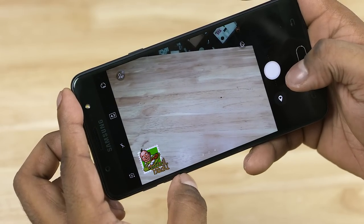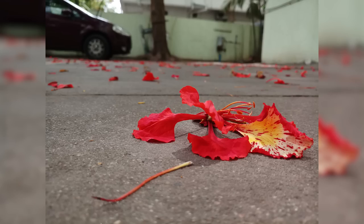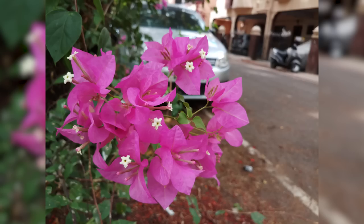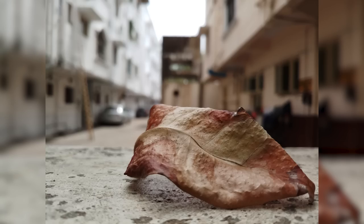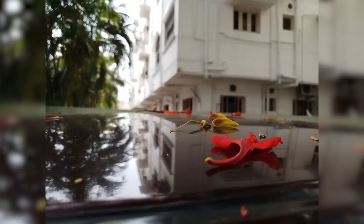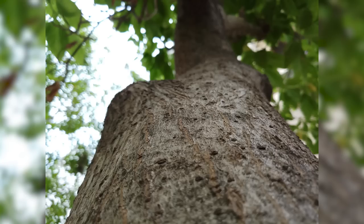I'll talk more about this in the full review. You can see both the front and back cameras — the rear camera has an F1.7 aperture. In the price segment, photos are generally good. Focus is generally fast. However, macro shots can be tricky, as focus is a little inconsistent at close range. This appears to be a software issue, and Samsung may address it with a software update.